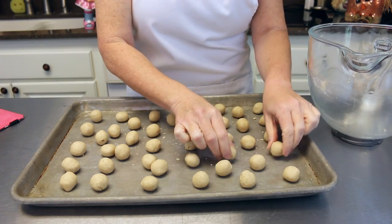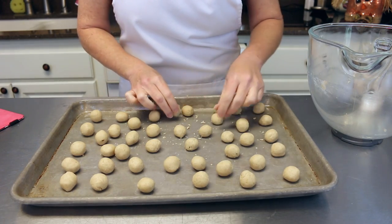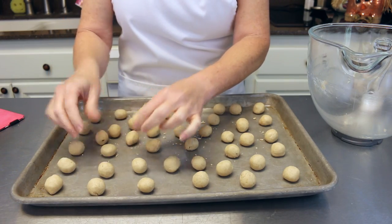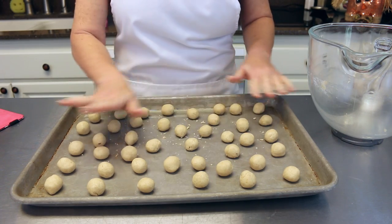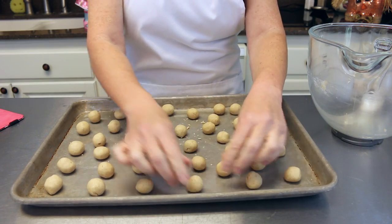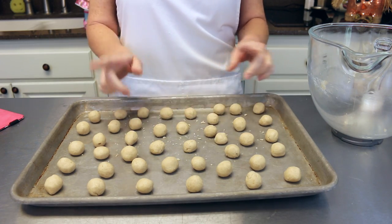There are all my little cookies rolled up into little balls. You do not have to put just 12 on the cookie sheet because these do not spread — they're going to stay in this shape. So we don't have to worry about leaving a lot of space between them. Into a 350-degree oven these are going to go for about 12 to 15 minutes.